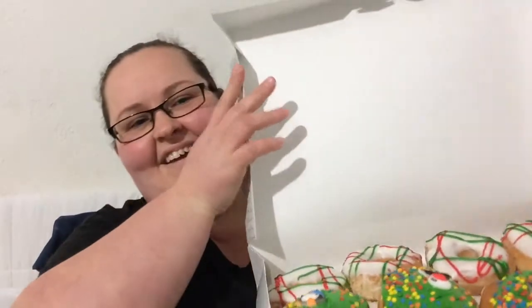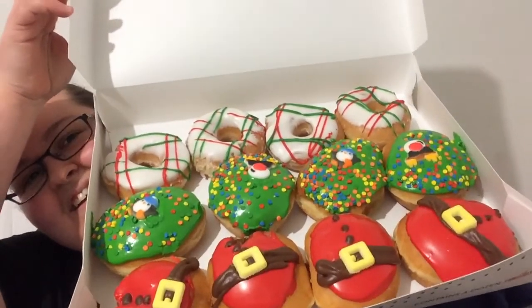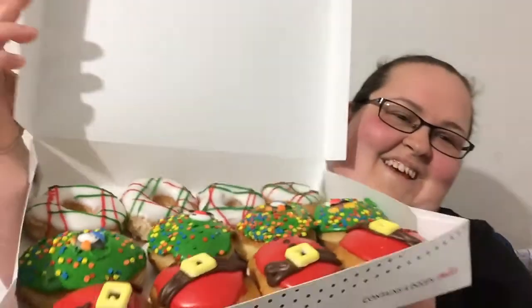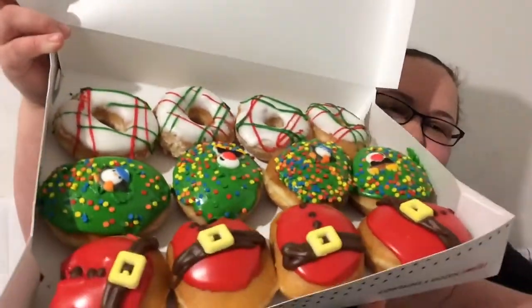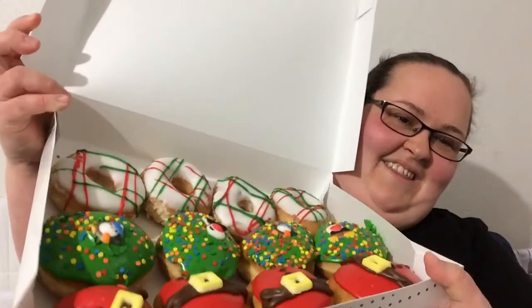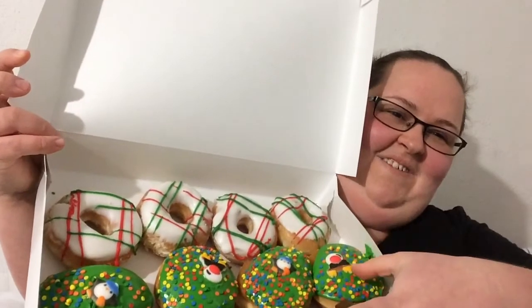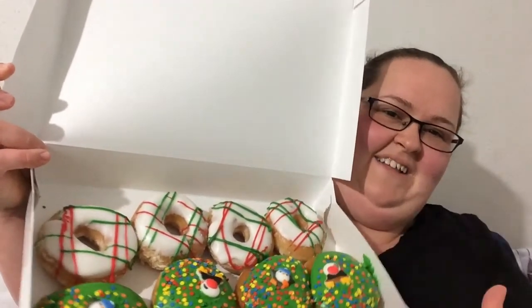Let's see what we got here. Look how pretty they are. We did four and four, or four, four, and four. They got the Santa belly, and — I don't know what that one was — Snoke, something? And that one's the plaid.